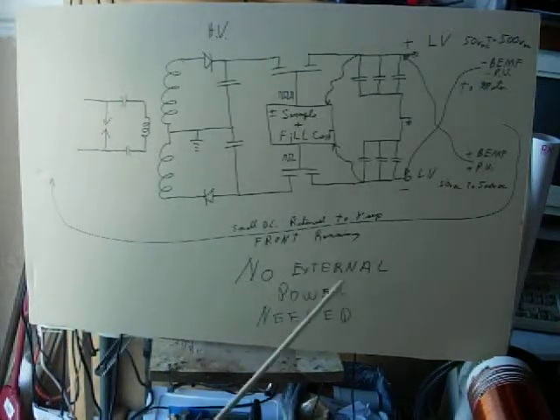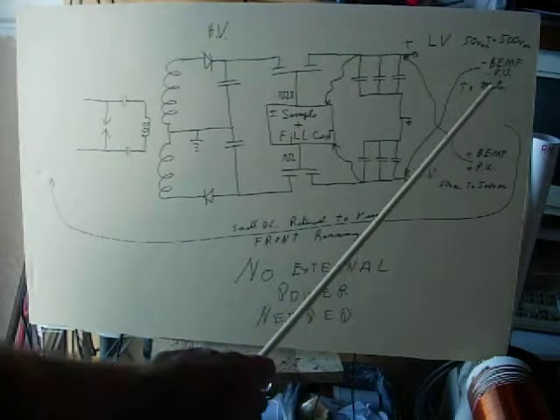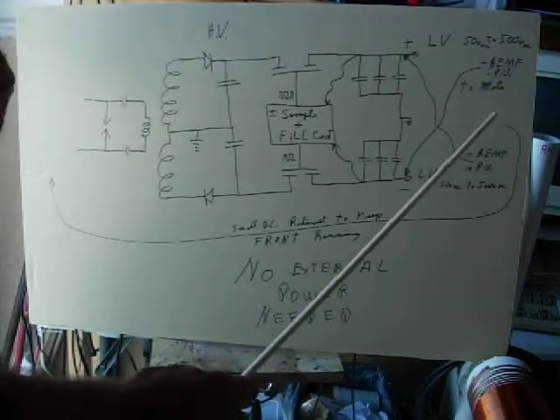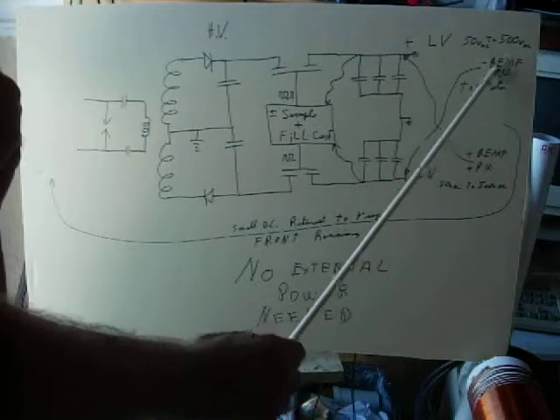And once this is running, there's no external power ever needed to maintain it. And this output out here could be a pulse transformer, 60-cycle shaping circuits, whatever — doesn't matter. As long as you're pulsing a coil and you gather energy coming back.